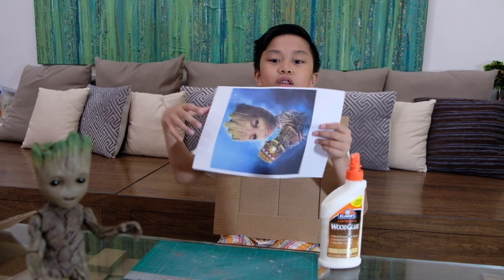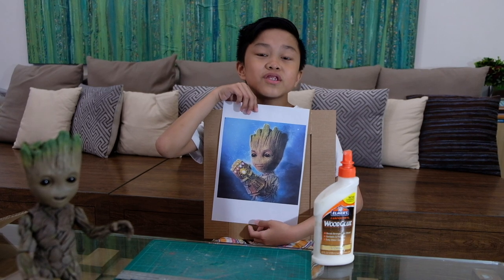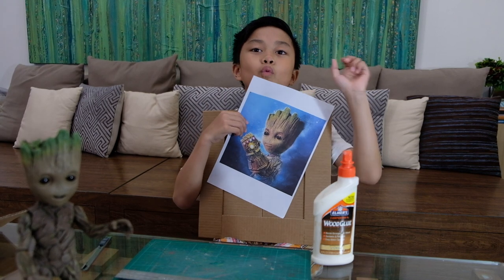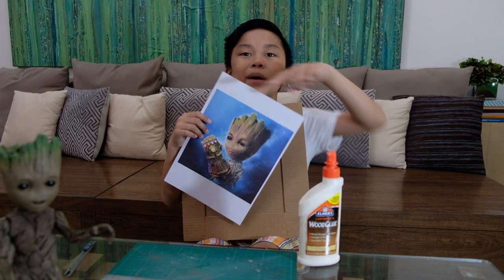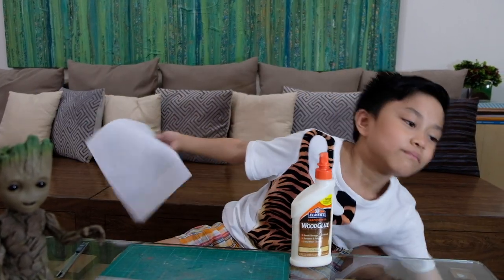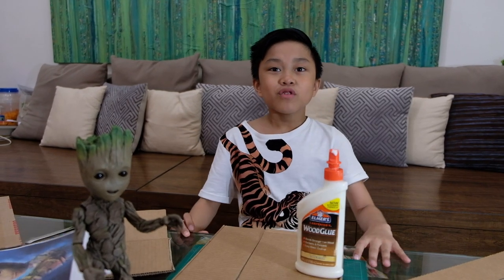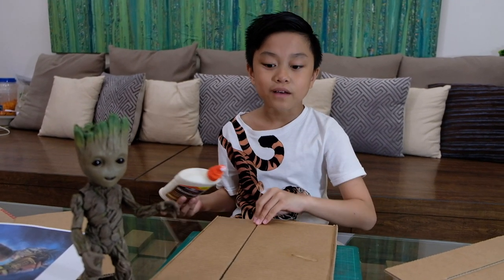You'll need a piece of printed paper, then some more cardboard to place it on. You'll use a cutter to cut it. You need one, two, three, four pieces — it's a four-by-four layout. Now let's get some glue to put it on.